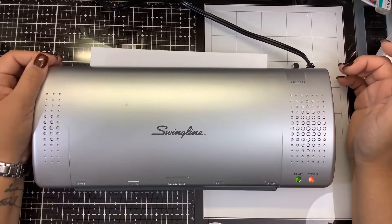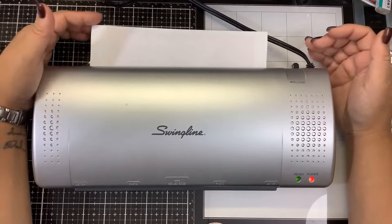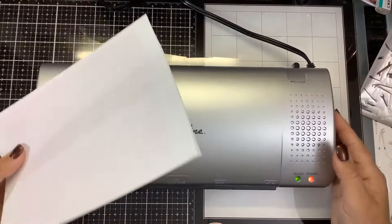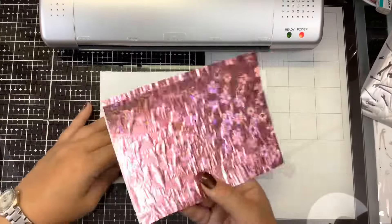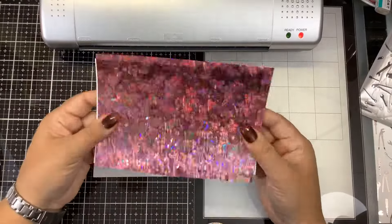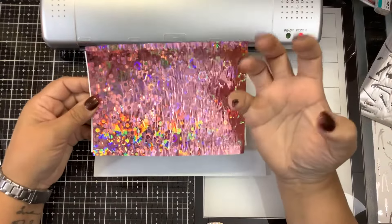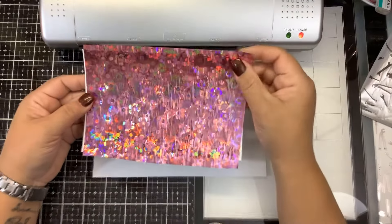I am very impressed so far with how quickly we are getting results out of this $20 laminator for foiling. Unfortunately some FSC members have gotten bad Mink machines that weren't heating up or were heating up too much and smoking, and Minks are not cheap - they are very expensive. We have some wrinkling again on the foil. This one definitely feels warmer as the machine has been running for about 10 minutes. We want to always make sure that cools down before you reveal it because the heat is allowing the toner to stick to the foil and lock it in place.